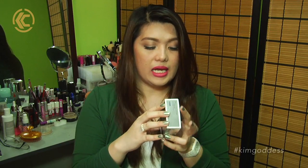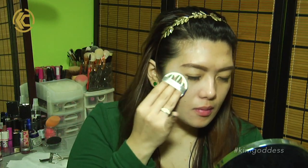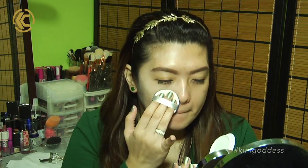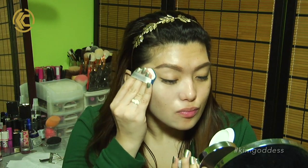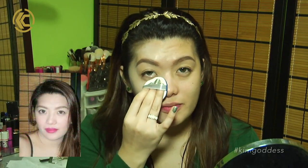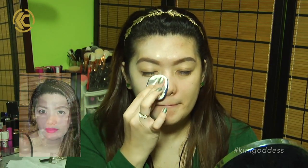Now let me read you the claims. It says it would give you full coverage with an ultra natural finish, a blooming finish for brighter skin. It has a special treatment for moisturizing, elasticity, and volume-adding effects. It does have SPF 50. I tried it with flash and it did give out a bit of flashback, but since I have a lighter skin tone, it's not so bad.